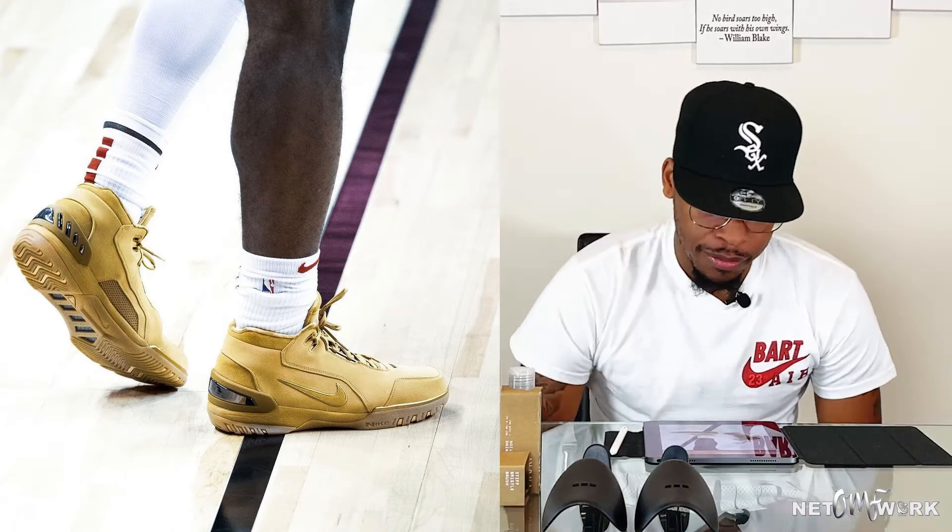Last but not least, we got Josh Christopher, another up-and-coming rookie balling in the Summer League. He's rocking the LeBron AZG — the Air Zoom Generation — the first LeBron sneaker ever to come out when he came into the league. He's got the wheat colorway on. Dope shoe. I would love to have the OG colorway, the white and black ones. Classic sneaker, I'm rocking with it.